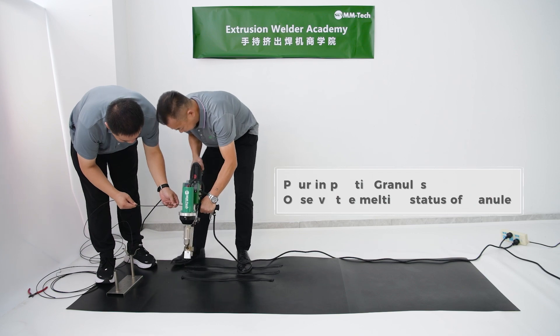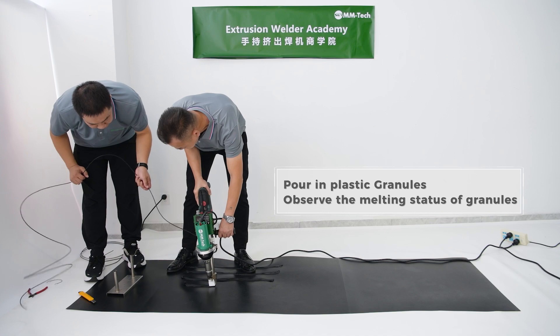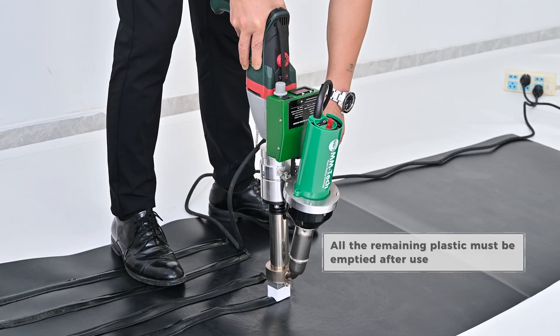Pour in plastic radules, observe the melting status of radules, start welding. All the remaining plastic must be emptied after use.